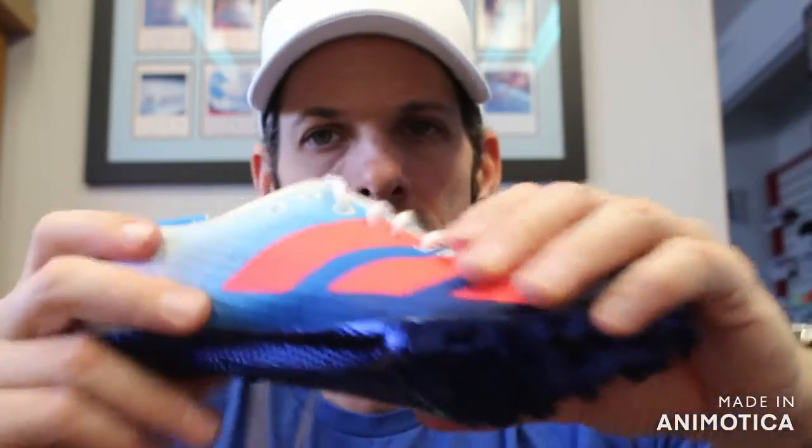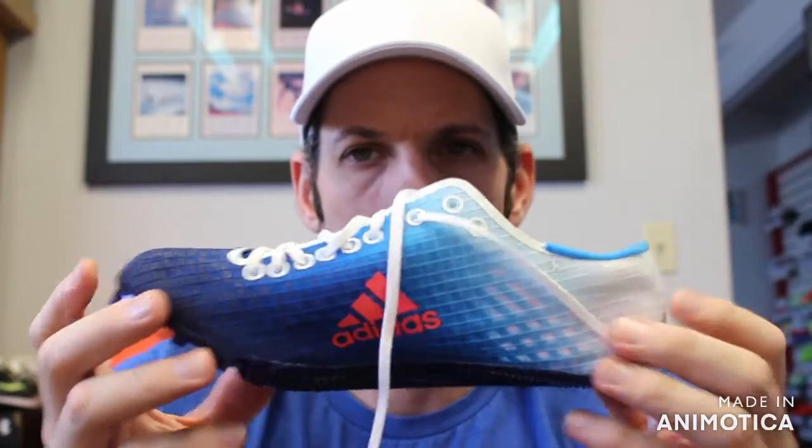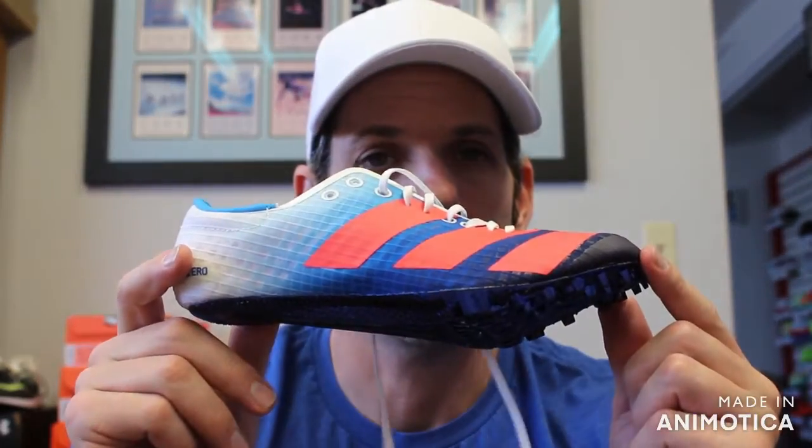That's our line of Adidas shoes. These can all be found at vsathletics.com or you can call us at 800-676-7463. Leave a comment in the comment section — we'll put a link to each shoe in the description so you can order online. You can also stop by our store at 1450 West 228th Street, Torrance, California. Try them on today, walk out the store, and go set some PRs.